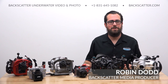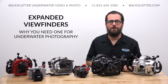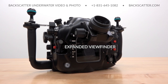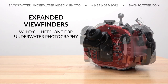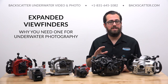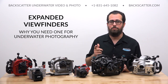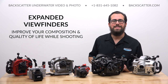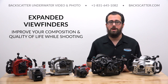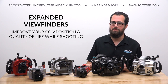Hey everyone, Robin from Backscatter here. Let's take a look at expanded viewfinders and why you need one for underwater photography. An expanded viewfinder is an accessory that mounts on your housing and creates a clear, unobstructed view of the entire frame at a more ergonomic and practical viewing angle. We'll break down all of their benefits for SLR, mirrorless, and even compact cameras, and show you how to install them on your housing. This is essential knowledge for any underwater photographer who wants to improve their photo composition and quality of life while shooting and start coming back to the surface with more keeper shots.